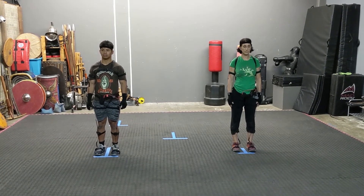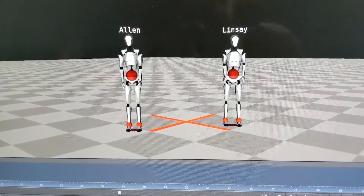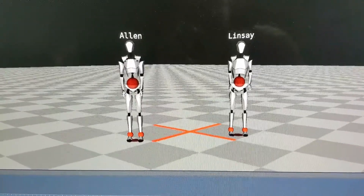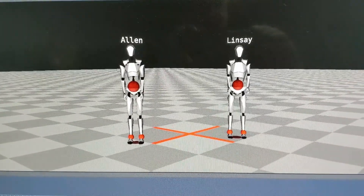Here they are standing on their secondary marks, and if we look at the data, you'll see that virtually they're in close orientation. So I'm going to walk you through the process on how to do this now.